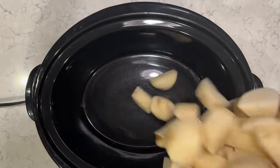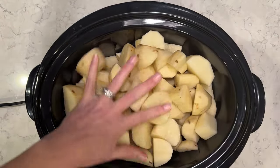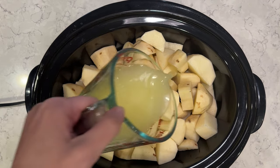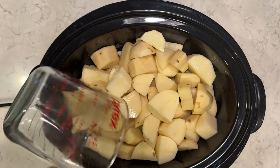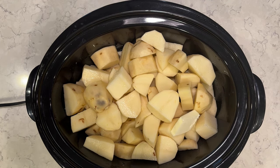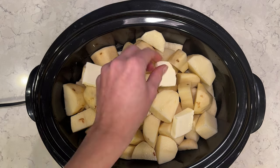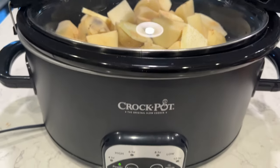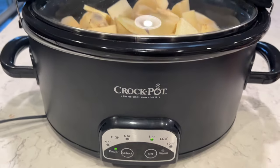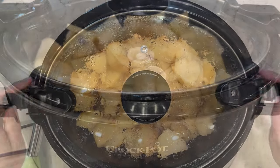I'm going to use the crock pot again and I'm going to do mashed potatoes. I have five pounds of potatoes that I've peeled and diced up. I'm going to use my better than bouillon to make one cup of chicken broth — you can just use regular chicken broth that you buy pre-made as well. I'm going to add in a stick of butter. I know it's a lot of butter, but there are a lot of potatoes. I'm going to cook these on low for eight hours, or you can do high for four.